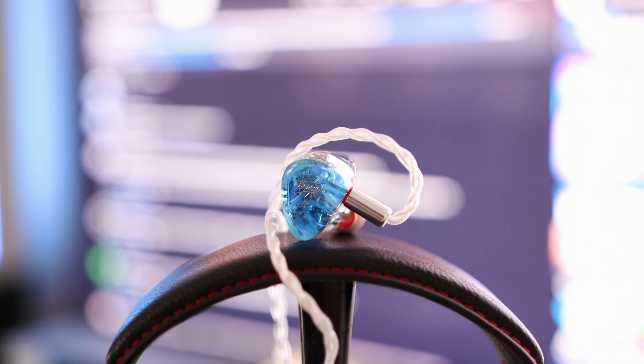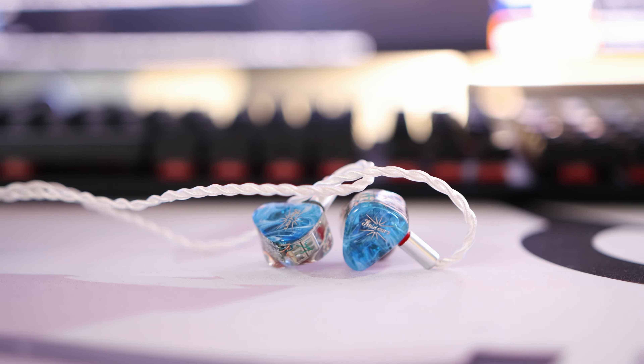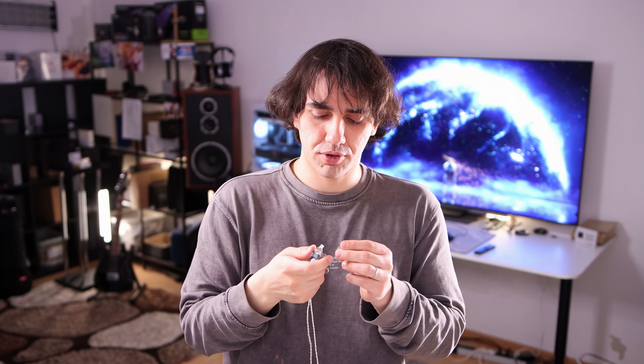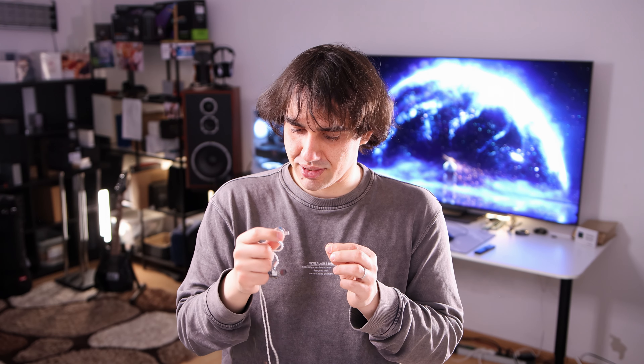The IEMs themselves look really beautiful — I really enjoy this deep blue color. You can actually see the sonic tubes and the balanced armature drivers inside, which is nice. They are made of what people typically call resin — I used to call it plastic, but it's a very good material. Importantly, it sits very nicely in your ears. The comfort with the Kiwi Ears Orchestra Lit is super — it's one of the most comfortable IEMs I've ever had. They have detachable cables using a two-pin connector and a selection of tips included. However, they have no grill to protect from debris, so you'll need to clean them often to keep the sonic tubes from getting clogged.